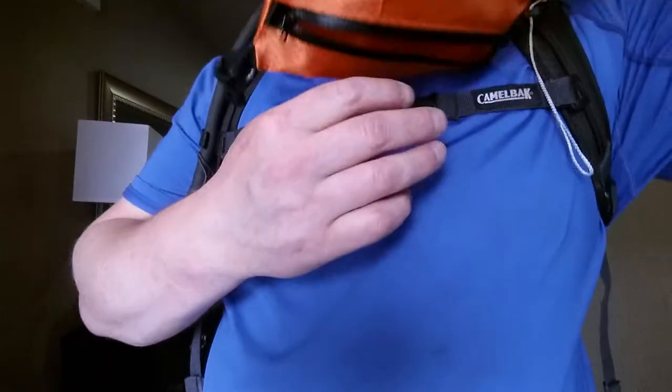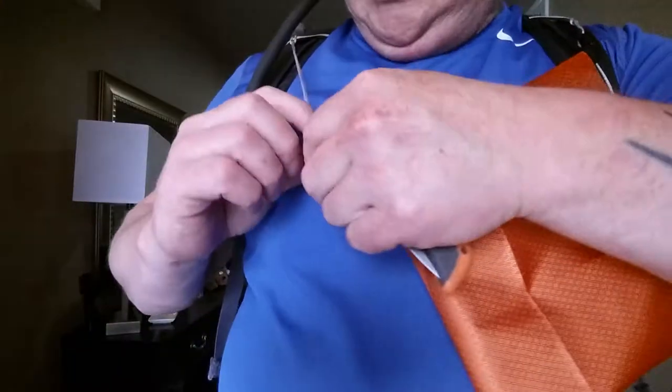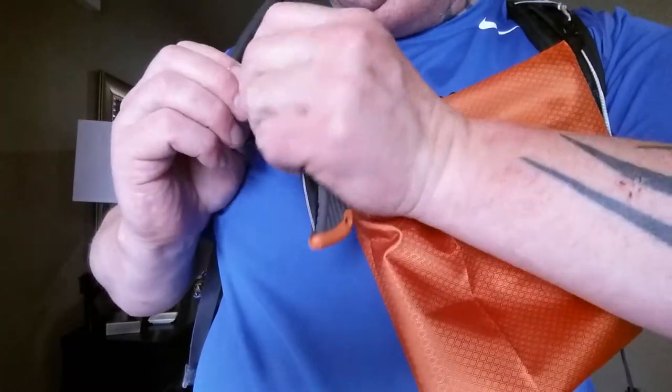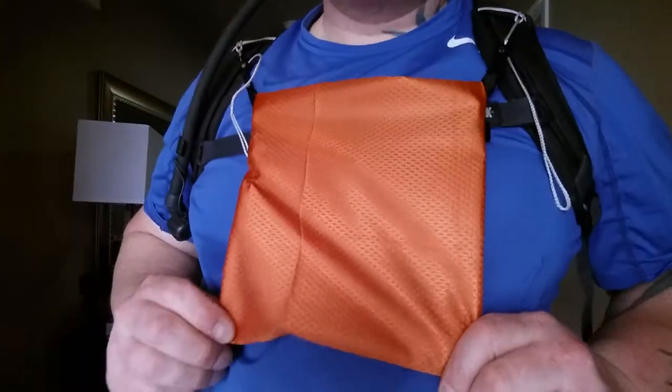You can unclip and get to the contents, or if you want to let the contents just fall out you can flip it like that. I pulled that shock cord through a little too far — there we go.